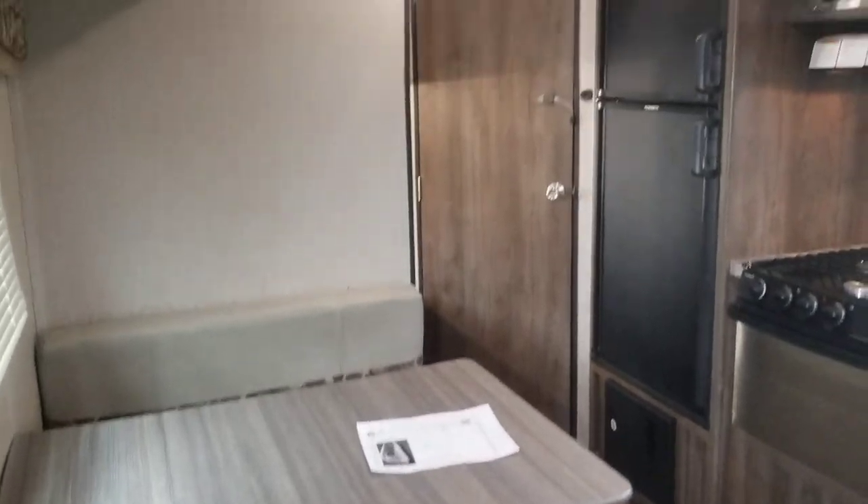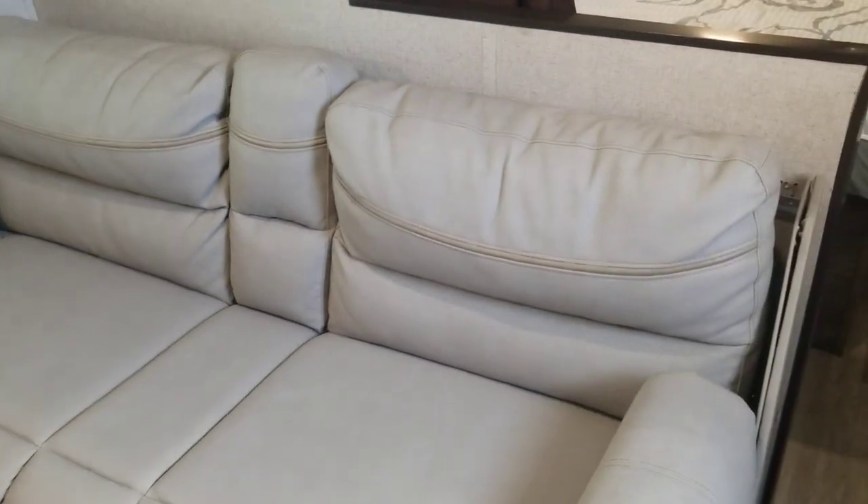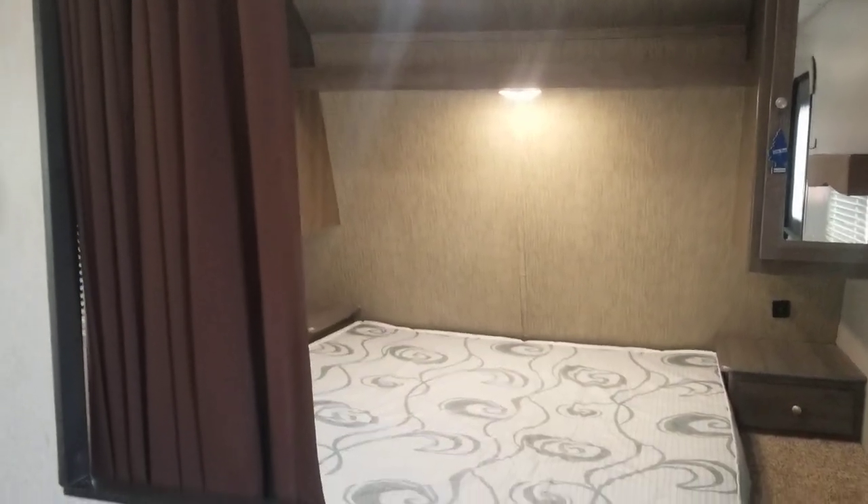Standing in the doorway — this is kind of your first view of what you see. It's a pretty unique floor plan. It has a couch right here, and then it has the bed back there with the little curtain. So that's actually where we're going to start.